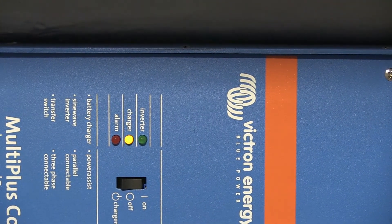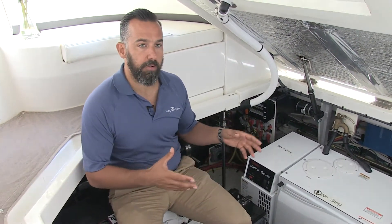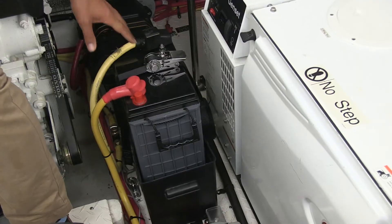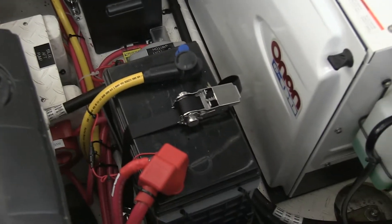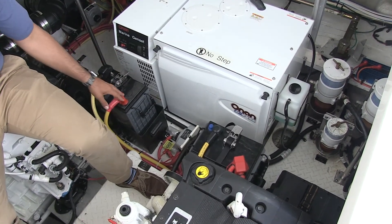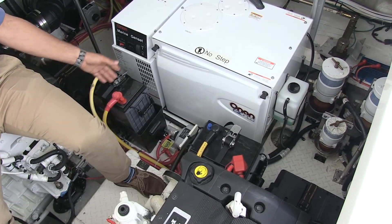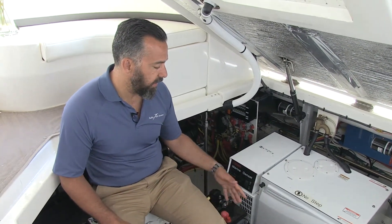Now that we were adding an inverter charger, originally there were two Group 31 batteries for the house battery, and that was not going to be sufficient to do what we wanted with the inverter since the inverter takes a lot of power. So we decided to install a new dedicated house battery bank. Here are two L16 AGM batteries that we installed, effectively not only doubling the amp hours but because we can bring those batteries lower in depth of discharge, it's effectively more than twice the amount of available power he started with.